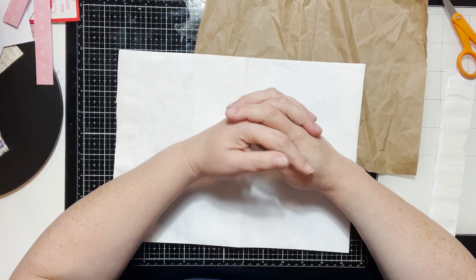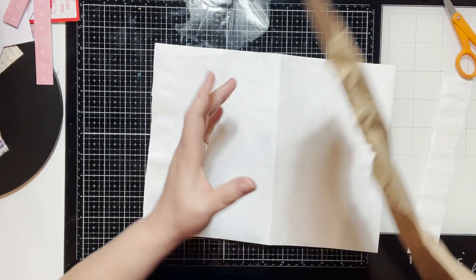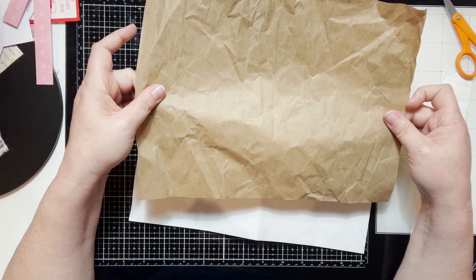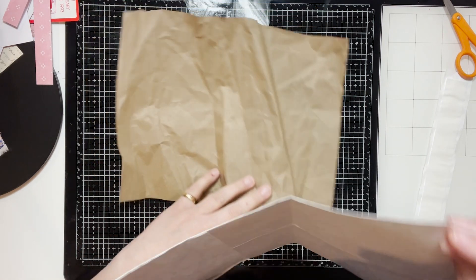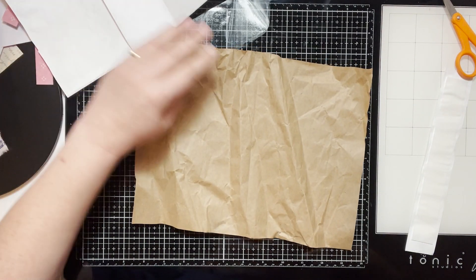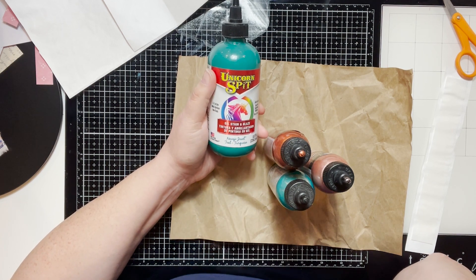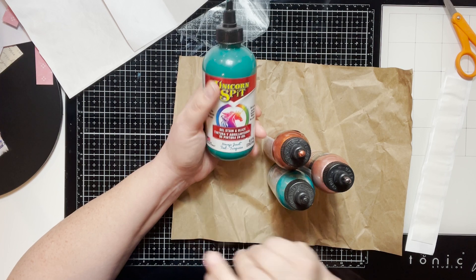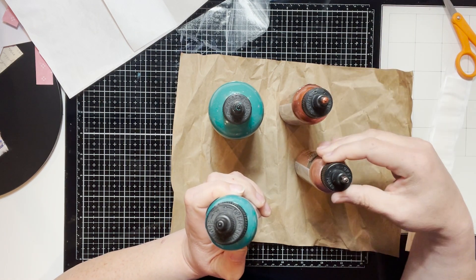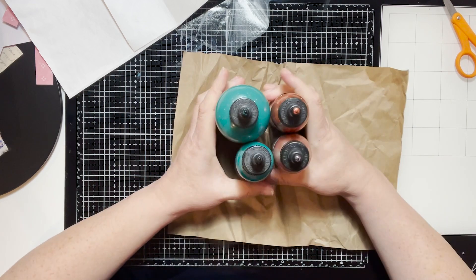Hi, how are you today? I hope you know you're important. Today we are going to take packing paper and make a cover out of it. I have packing paper, some tie back which we'll put on the spine to give it a little more strength, and some paints — all Unicorn Spit. I have Navajo Jewel, Satin Copper, and Rose Gold. I'm just going to paint it and see where it goes — let's have some fun!